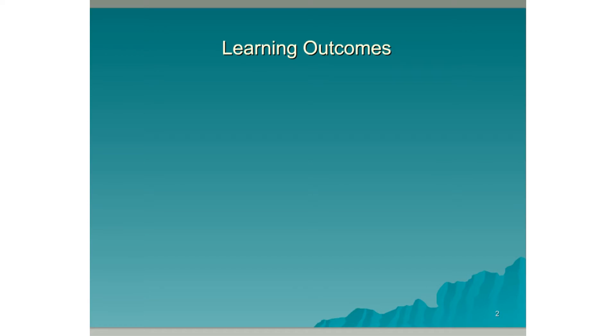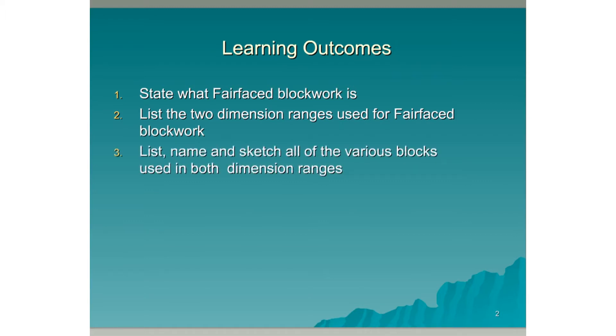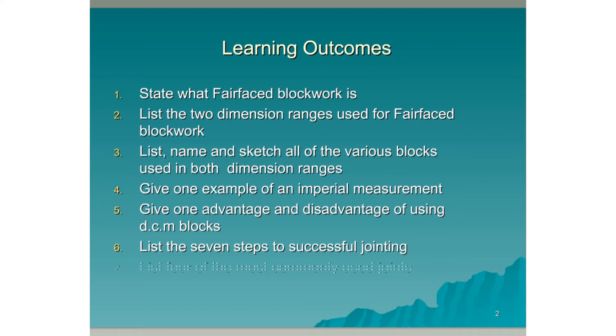Learning Outcomes. By the end of this lesson you should be able to: state what Fairface Blockwork is; list the two dimension ranges used for Fairface Blockwork; list, name and sketch all of the various blocks used in both dimension ranges; give one example of an imperial measurement; give one advantage and disadvantage of using DCM blocks; list the seven steps to successful jointing; and list four of the most commonly used joints.